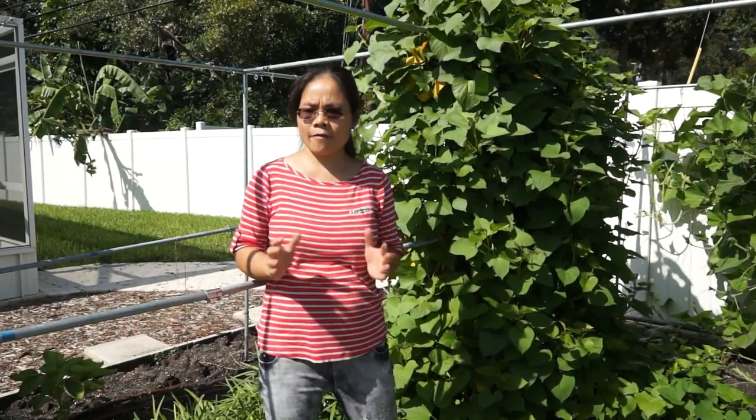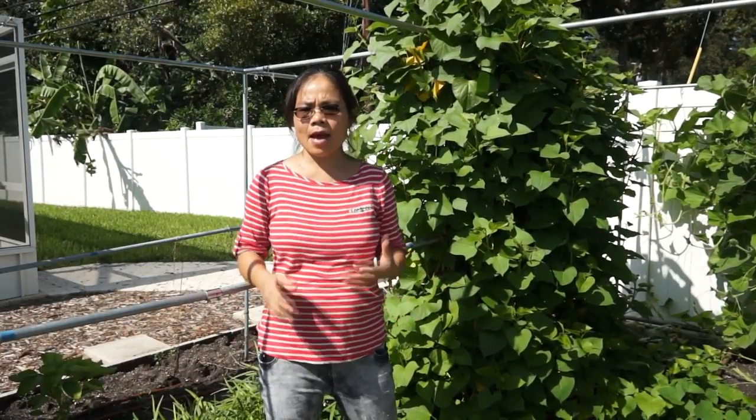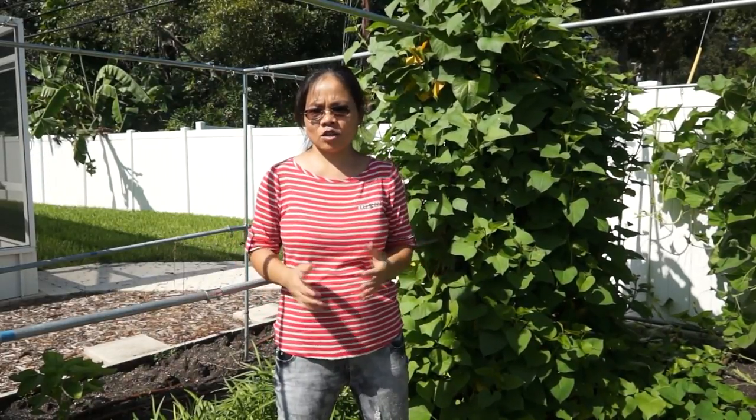The traditional way for growing sweet potato is to let them grow everywhere on the ground. I have had this idea for a very long time — I want to try to grow sweet potato vines on a trellis like other vine vegetables.